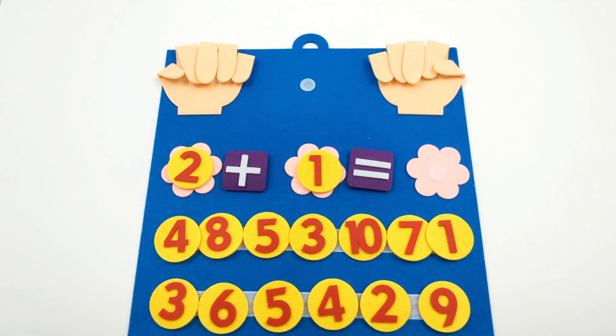Hey activity learners! Let's learn some simple addition and subtraction with this fun learning tool.